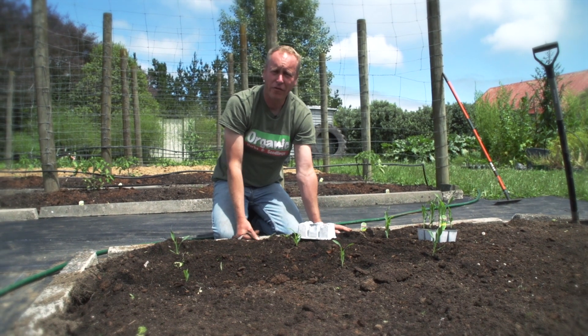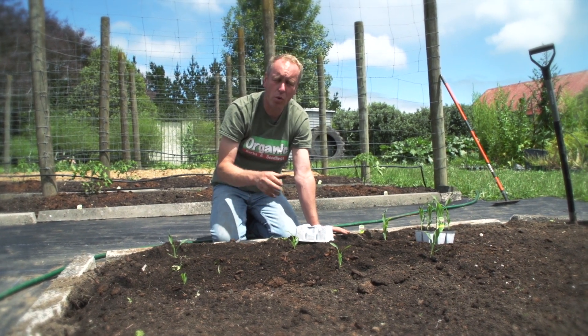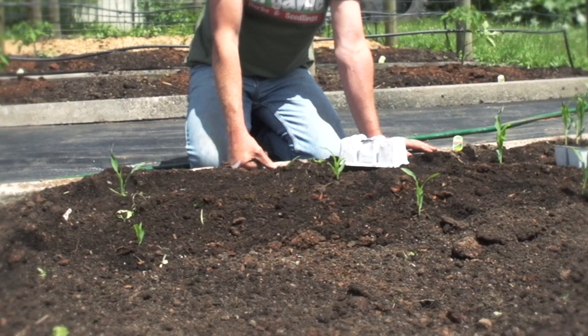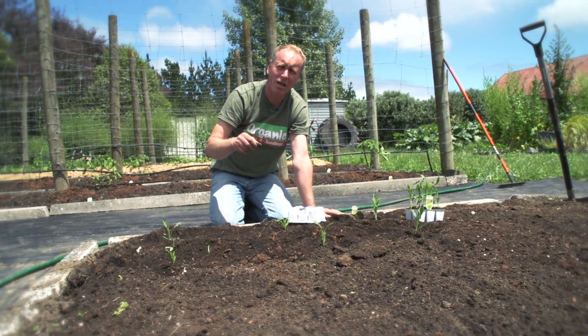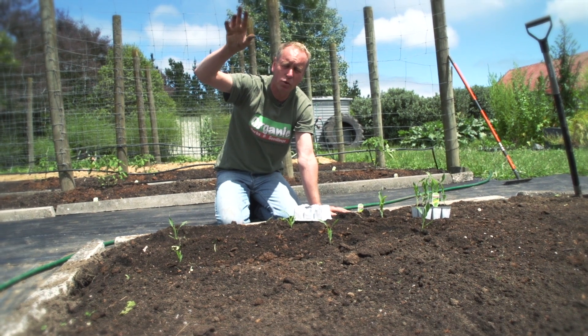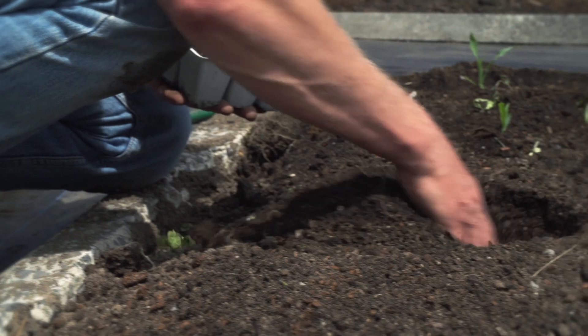And unlike other vegetables that are pollinated by the bees or the birds, corn is wind pollinated. So we need to plant them in a block and never in a straight line. On a windy day, the pollen from the male tassels will come down and pollinate the female, which is the cob, and give you a full cob of corn.